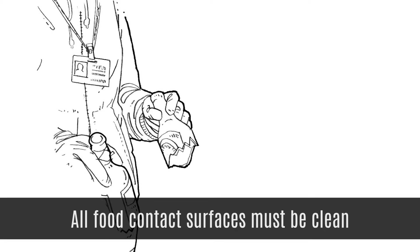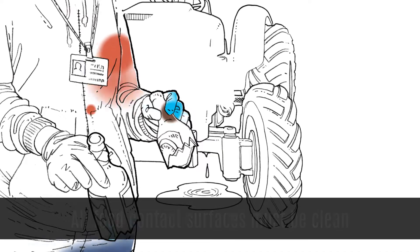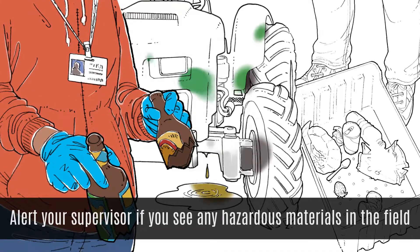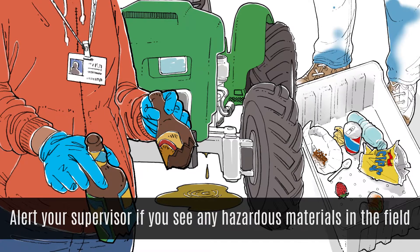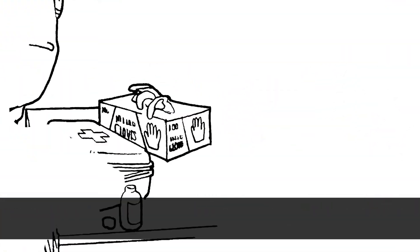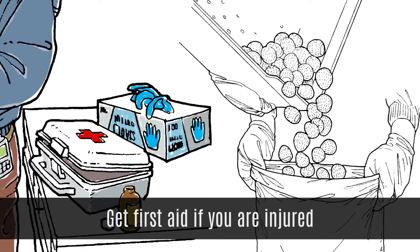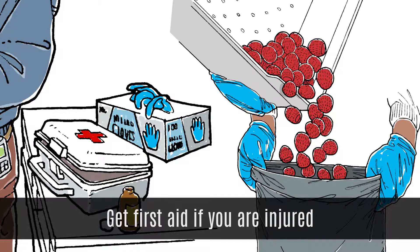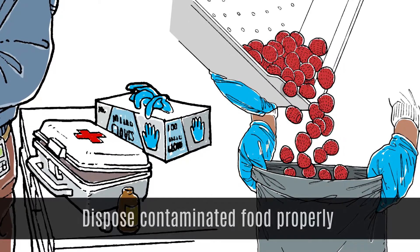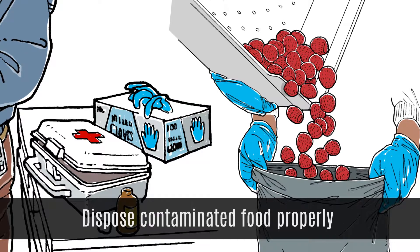In summary, all food contact surfaces must be clean. All harvest containers, baskets, clamshells and freezer bins must be clean. Alert your supervisor if you see any hazardous materials in the field such as broken glass, animal waste, or leaking fluids or chemicals. Get first aid if you are injured while harvesting and tell your supervisor immediately if any blood or bodily fluids are involved. Fruit that has been in contact with blood or bodily fluids is not safe to eat and must be disposed of properly.